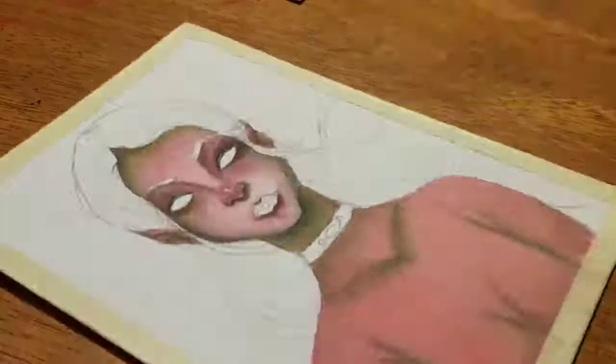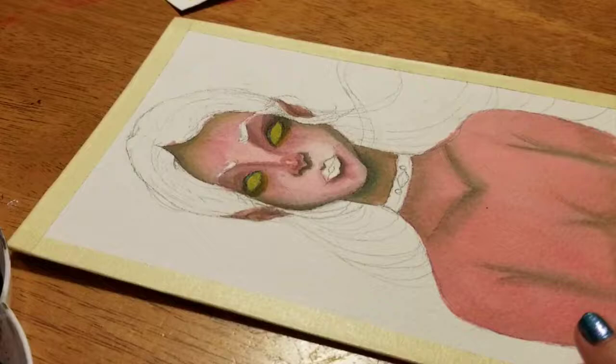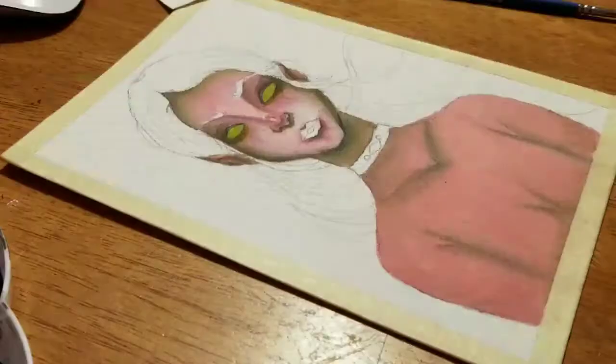I decided to paint this piece as an opposite darker theme of one of my previous pieces which I named Solstice. She's like the one with the pink and the pretty white eyes which I really loved, but I decided to do a darker themed looking piece.